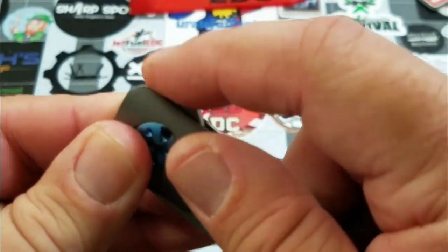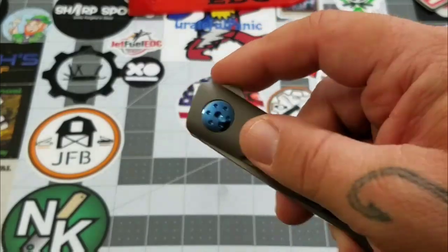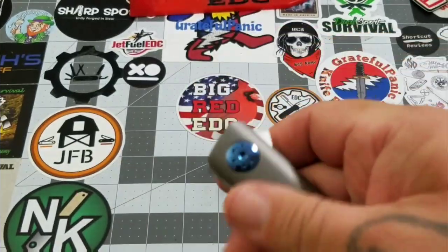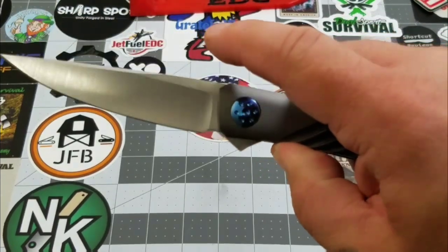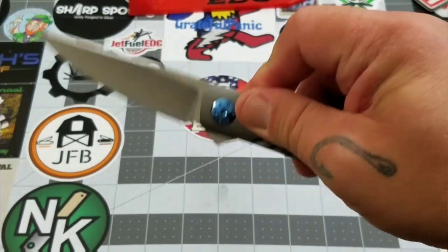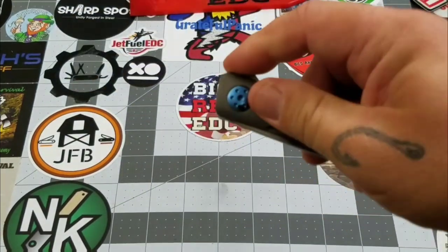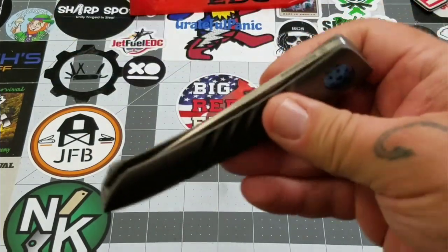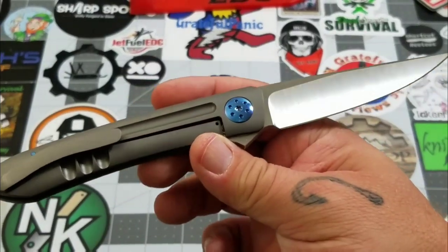It is a flipper. You've got some jimping there on the flipper tab. I like that flipper tab — I wouldn't call it exactly low profile, but it's just the right size to do the job. It snaps right out there. The action is pretty darn good — you get that initial drop, and then it snaps shut. Beautiful.